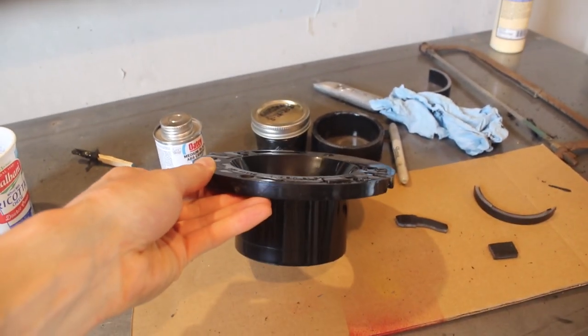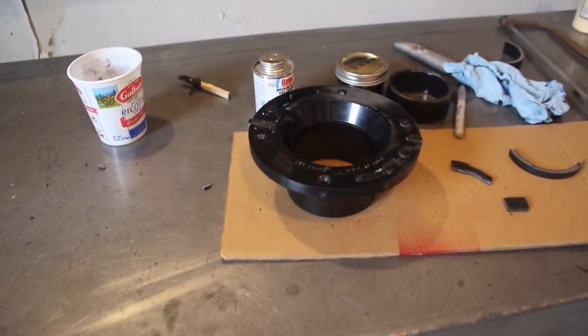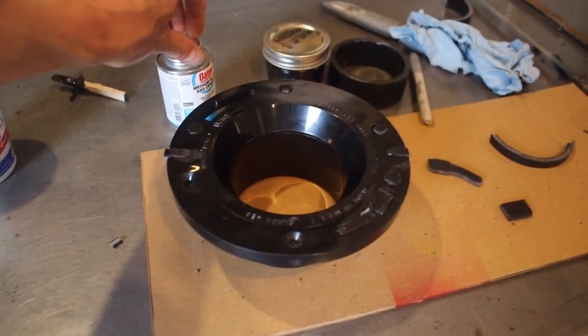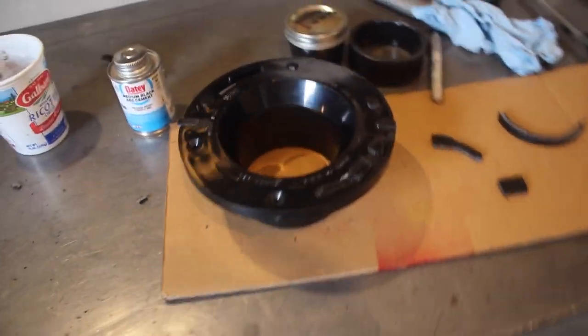That brings up other issues when it comes to how to make this work. I want to use a bulkhead fitting. I don't know what the final finished product will be, but I'm going to document it so that if this works, we have a record. This is called a closet flange for a regular household toilet — it's ABS, one of the few things that is ABS, which is what the plumbing is in this camper. It needs to be ABS for the ABS cement to work with the ABS material tank and shower pan.